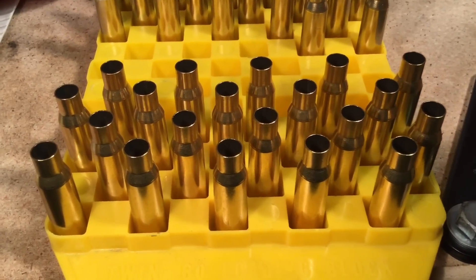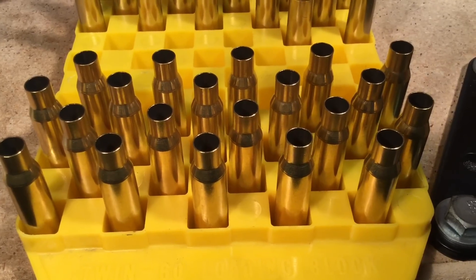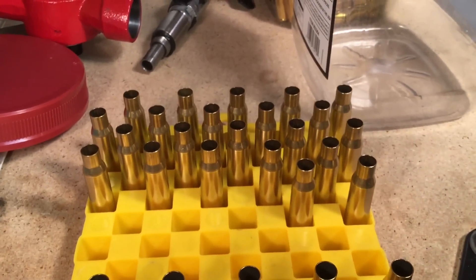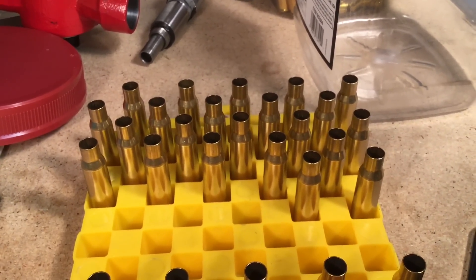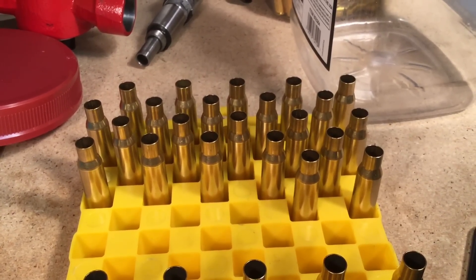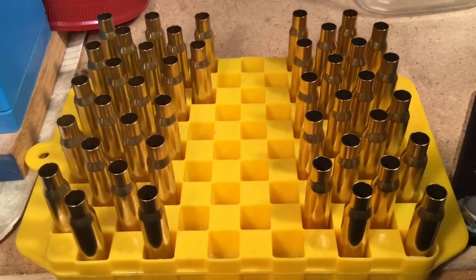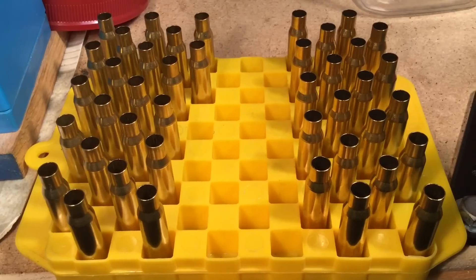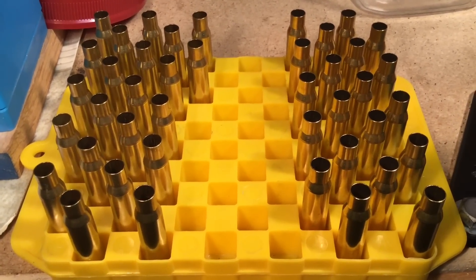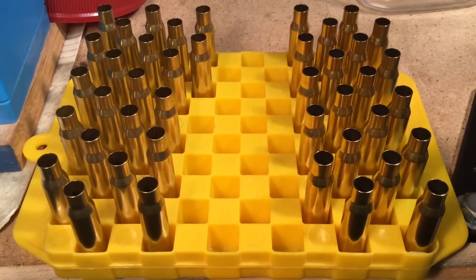The inside neck dimension of the Hornady cases as processed by the Lee neck collet sizing die is 0.304 inches. The inside dimensions of the cases processed by bumping the shoulder back — the Remington Peters cases — is also 0.304 inches. So the neck tension on both processes is the same. This concludes chapter 8 on the use of the Lee neck collet sizing die. We'll go ahead and trim the cases on the left that are long, and then we'll be ready to start loading.